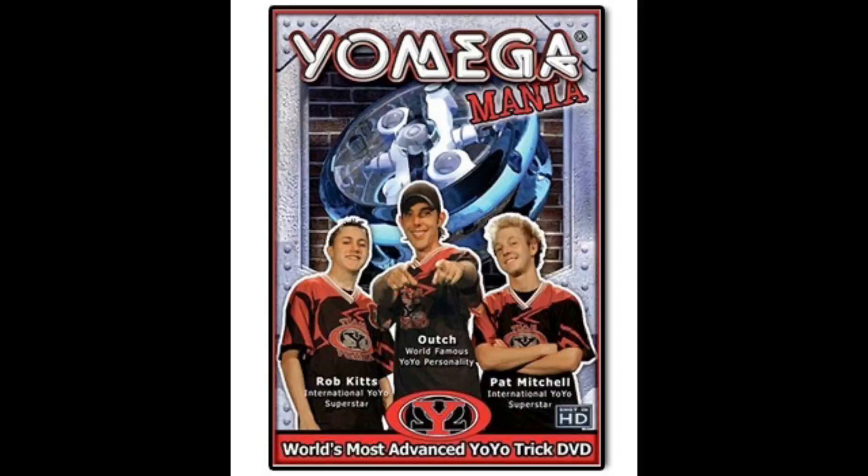Yomegamania lets you watch every trick from multiple angles, at full speed or in slow-mo. And you can loop either angle over and over again until you've got it.